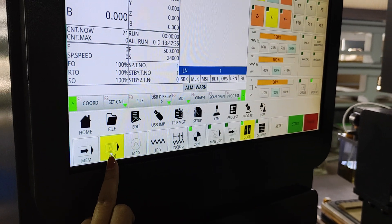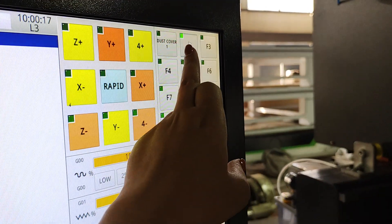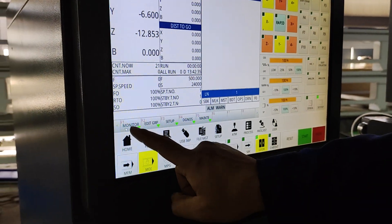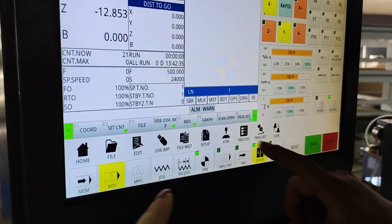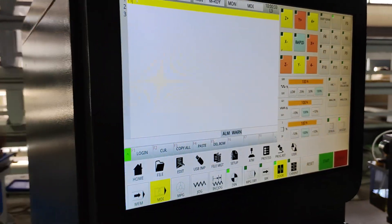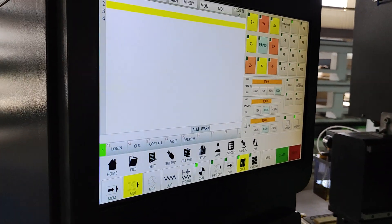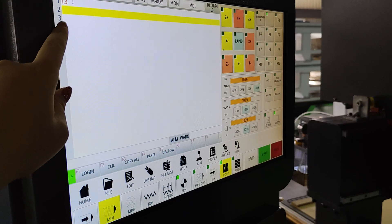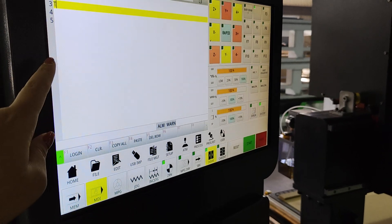Next, we need to choose the MDI system and press this button to enter autofocus for the tools. Press the monitor, then press MDI 5F5 to enter the tools menu. Select which tool you need to use and write in the tool number. This is for autofocus to set the tools.